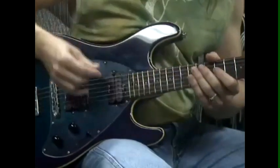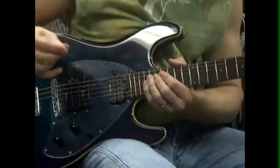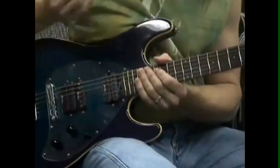This lick is alternate picking, and like I always do, the strong part of the beat or the downbeat is with the downstroke. If I start on the upbeat, I start with an upstroke. So every note alternates up and down.